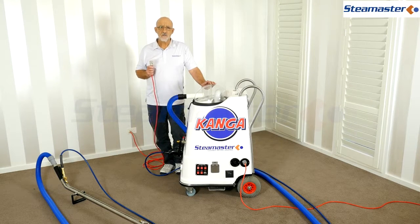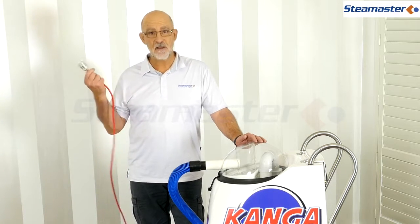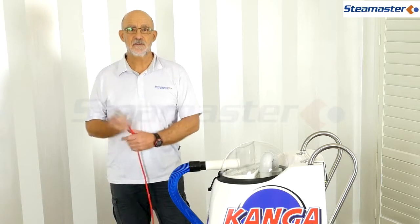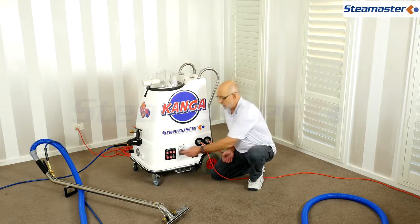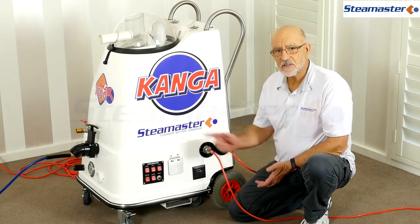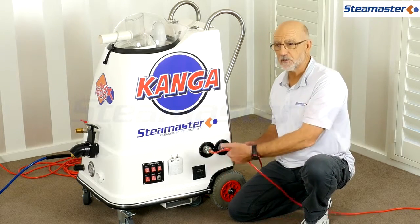If you've plugged in the machine and it's still not working, maybe there's no power. Check that the power cords are actually working - you may need to plug a lamp into the outlet and ask your customer for one to confirm you have power. If the little lights come on when you try the switches, you have power. If no lights come on at all, you've probably got no power.